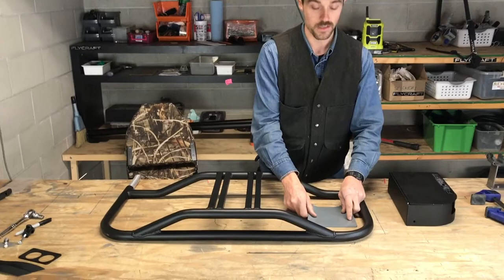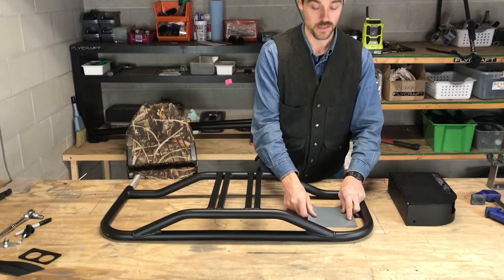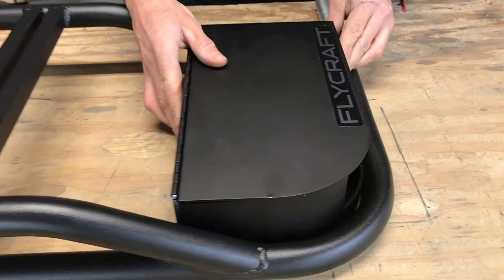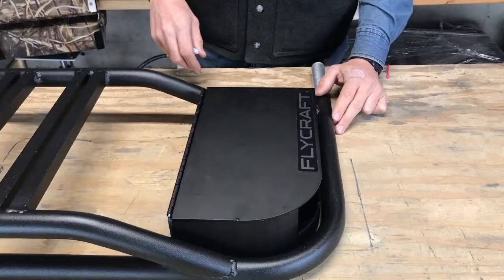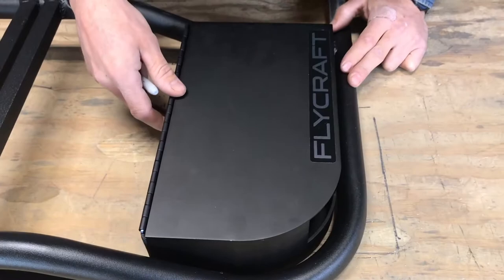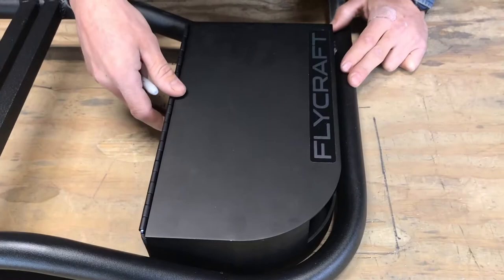Take your two pieces of PVC, simply used as a spacer so that the hole height is at the right level. Take your rod box, set it in the frame, leaving yourself about a 1/8 inch gap between the frame and the reel box. Go ahead and give it a look over from the top to make sure everything is nice and even.